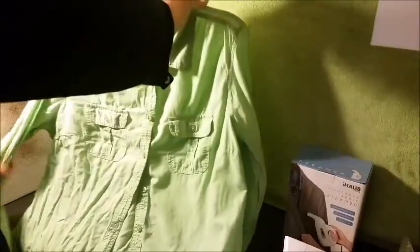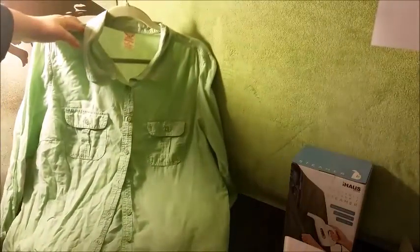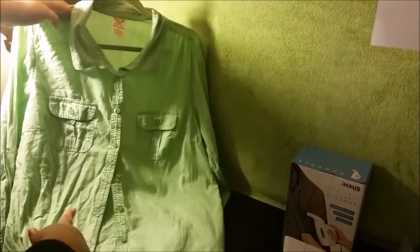So as you can see, I kind of messed up on the arm — I'm getting too close and I don't have it properly set up to pull tightly on the shirt. But as you can see here, the difference between the two sides — this is the side that I did and the side that I didn't do.